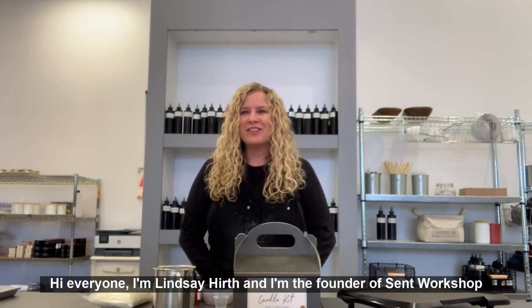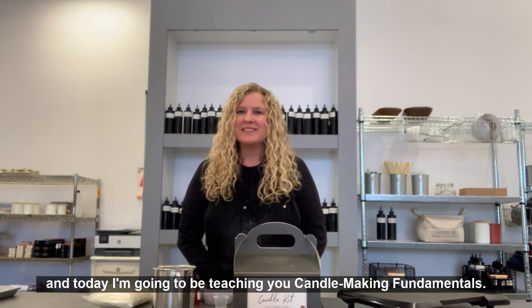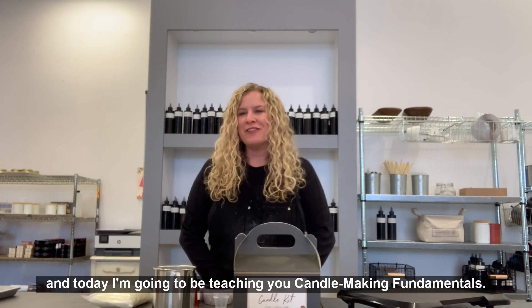Hi everyone, I'm Lindsay Hurth and I'm the founder of Scent Workshop, and today I'm going to be teaching you candle making fundamentals.